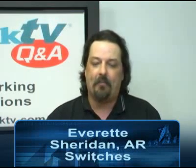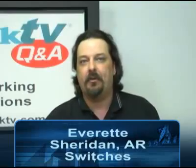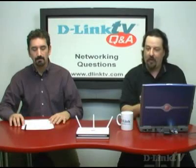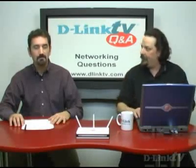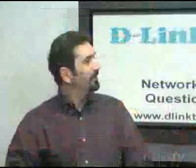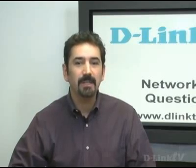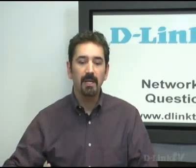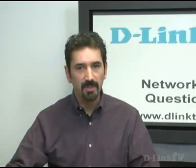Everett from Sheridan, Arkansas wants to know: when a 5 or 8 port switch is connected to a router, will all of the connected computers be able to access the internet? And a follow-up: can you also plug a computer directly into the router along with the switch for greater computer capacity? Well, the good news is yes, you can plug switches into your router to expand. Essentially, you're multiplying the ports — as long as you keep plugging in switches, you can keep plugging computers, printers, or whatever you need to.